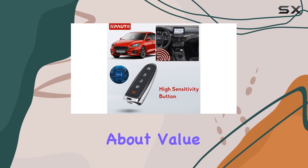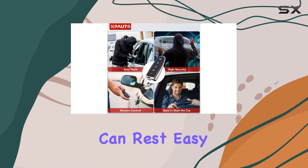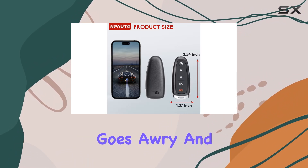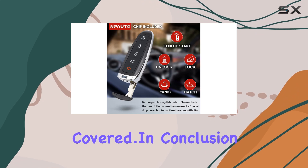And let's not forget about value. Priced affordably and backed by an 18-month warranty, you can rest easy knowing you're covered if anything goes awry. And if you do encounter any issues, their lifetime support has got you covered.